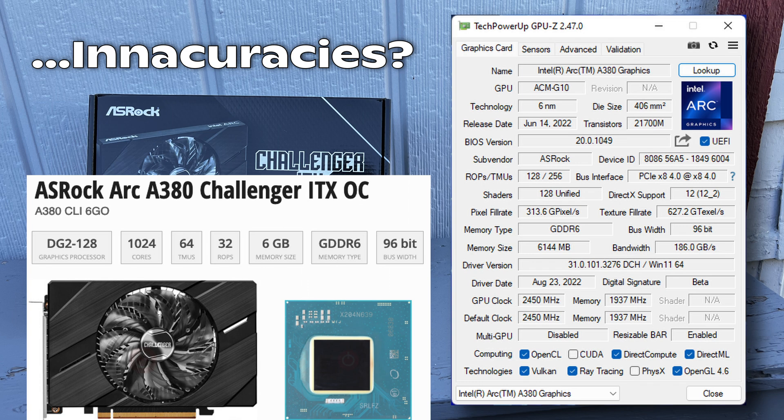It has a whopping 6GB of VRAM, which is 2 more gigs than the 6400, 6500 XT, and the GTX 1650. It is GDDR6 VRAM on a 96-bit memory bus, so you do actually get a pretty decent amount of bandwidth, which is pretty nice — a little bit more than the 6400 and 6500 XT can provide anyway.